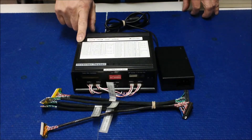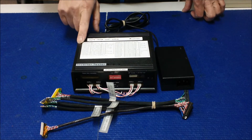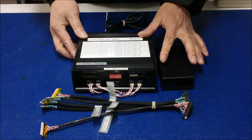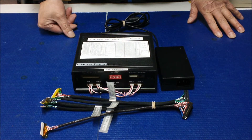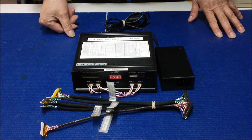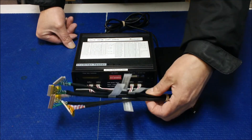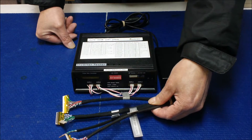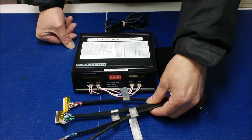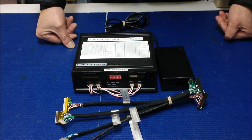Hello, this is our newest LCD screen tester, called LST03. The one you see in the video is a package we call the LST03 Industrial, which comes with five of the most common wire harnesses used to test industrial displays from 10.4 inch up to as big as 26 inch.